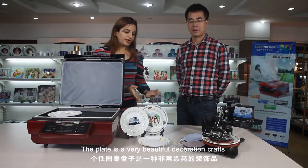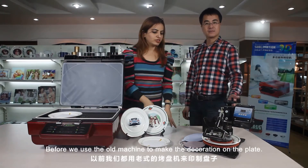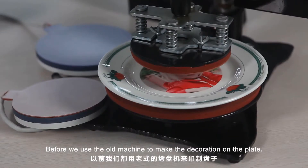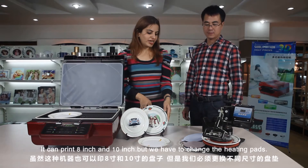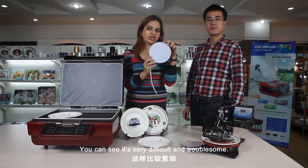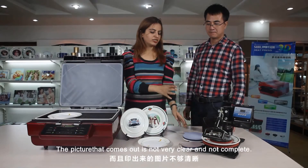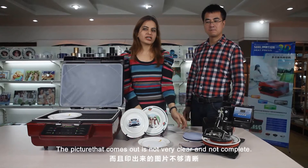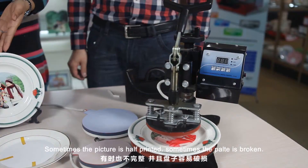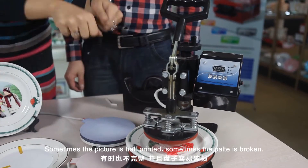The plate is a very beautiful decoration craft. Before, we used the old machine to make the decoration on the plate — it can use 8 inch and 10 inch, but we need to change the heating pads. You can see it's very difficult and very problematic. The picture comes out not at all clear, not complete. Sometimes the picture is half; sometimes the plate is broken.